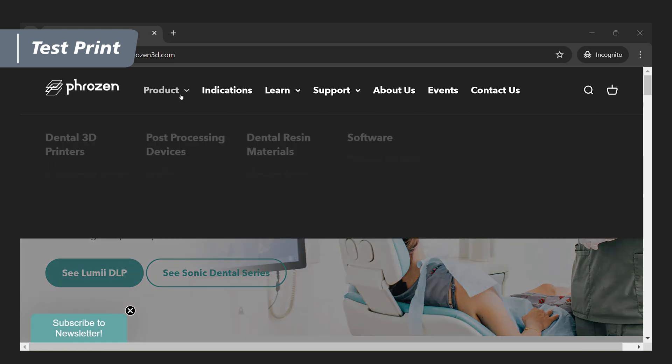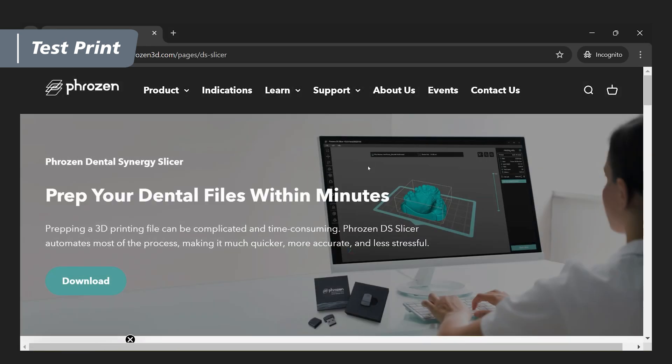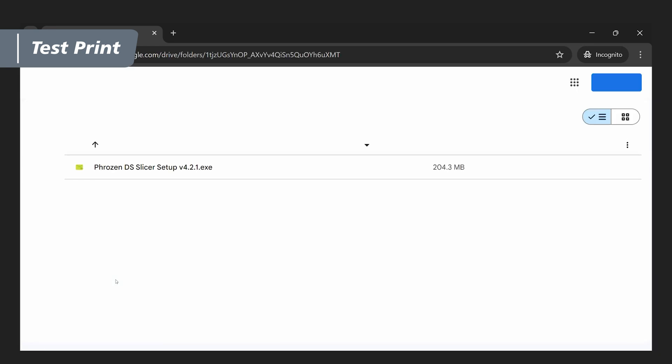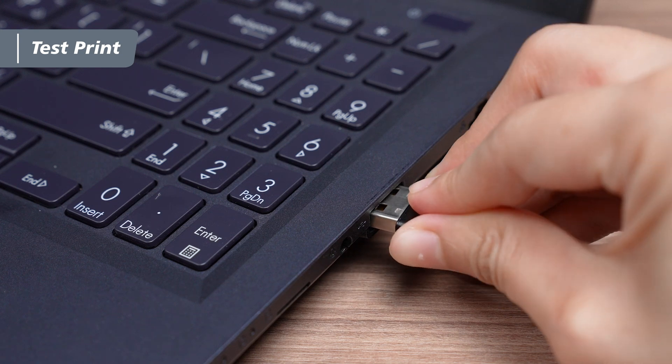Before we begin, head over to the Frozen Dental website to download the DS Slicer, a professional slicing software specifically designed for dental applications. Retrieve the DS Slicer dongle from the toolbox and connect it to your computer.